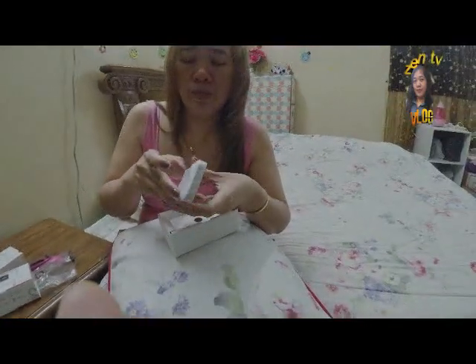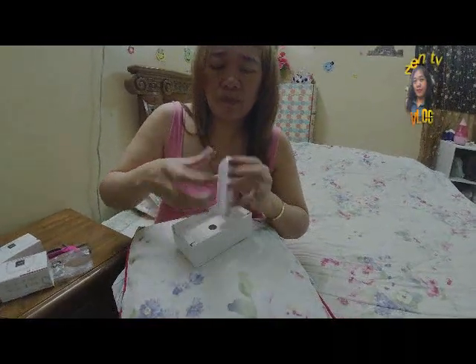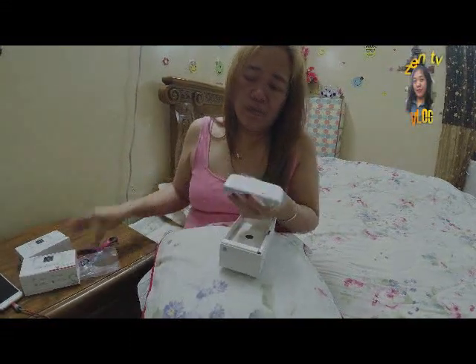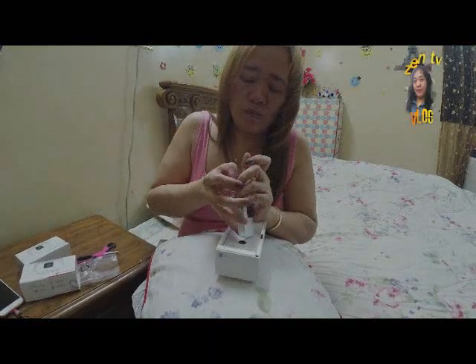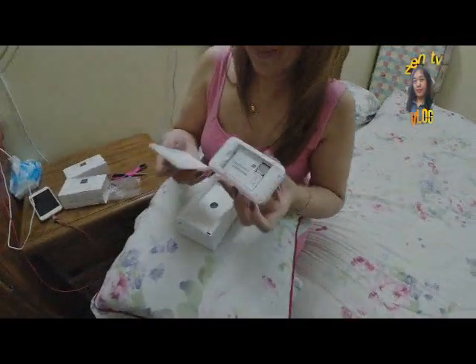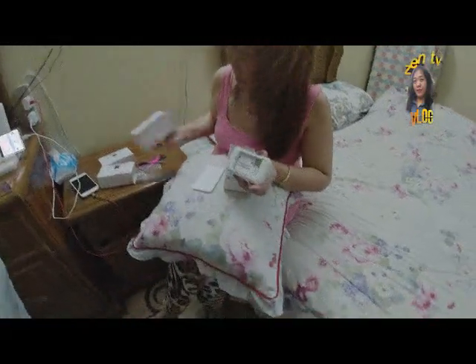Yung kanto niya, ayan, dito nito ayan. Siniraan ko, sinutuklap lang yan. Hindi ko mabuksan!